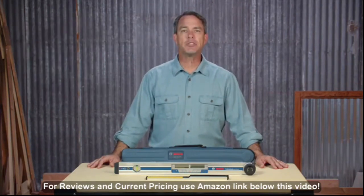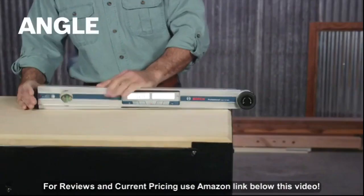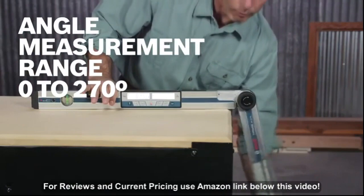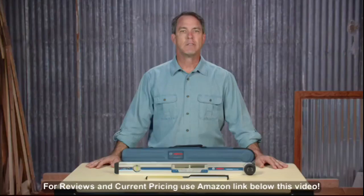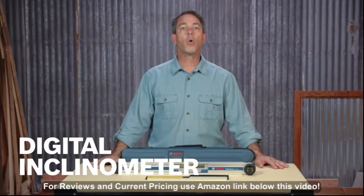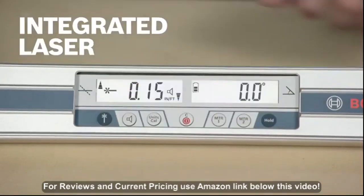Digital accuracy means you'll get measurements within 0.1 degrees for an extensive range of angles from 0 to 270 degrees. The digital inclinometer allows you to level and plumb installations or measure ADA ramps, and the integrated laser allows you to transfer inclinations up to 100 feet.